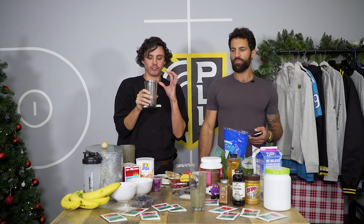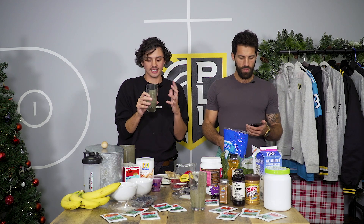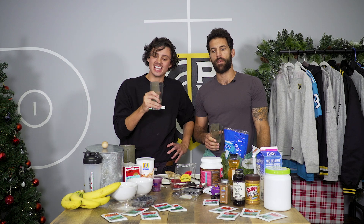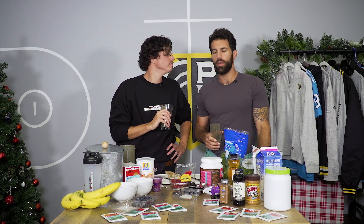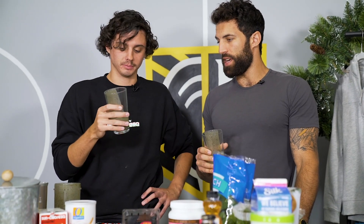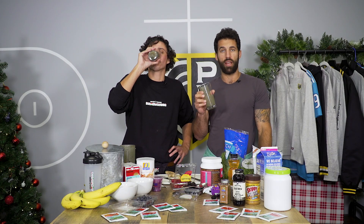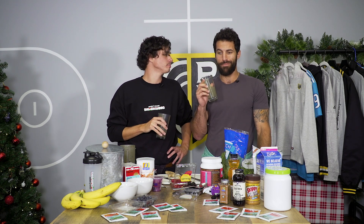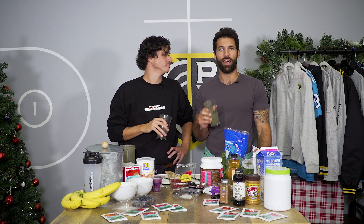It has a refreshing taste, but I can tell it has a lot of things that are good in it for me. I think the ginger was a nice touch. I give this a 9.1 out of 10. It was so good I took it down in one swirl. Brent, 9.2 out of 10.